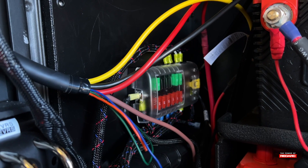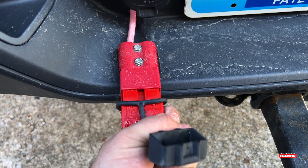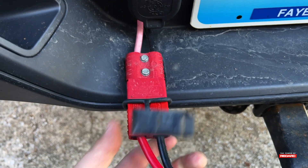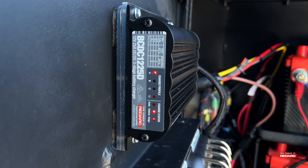Now that everything has been connected, let's test it and see if it works. First, we're going to plug in the Anderson plug going to our main starter battery. If you connected the blue indicator wire, you have to start your vehicle first. But as you can see, we have a charge.